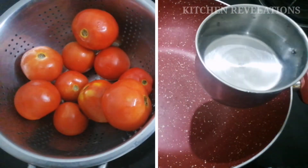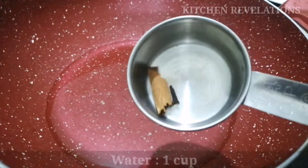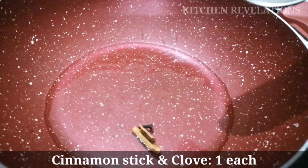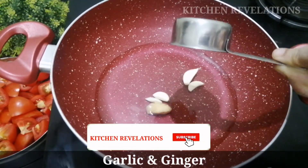Chop all the pieces and keep them aside. Next, heat a pan and add 1 cup of water. To this I'll be adding two spices: a 1-inch piece of cinnamon stick and 1 clove. These spices have an overpowering aroma, so you should ensure that you are adding very little. Next, add a 1-inch piece of ginger.